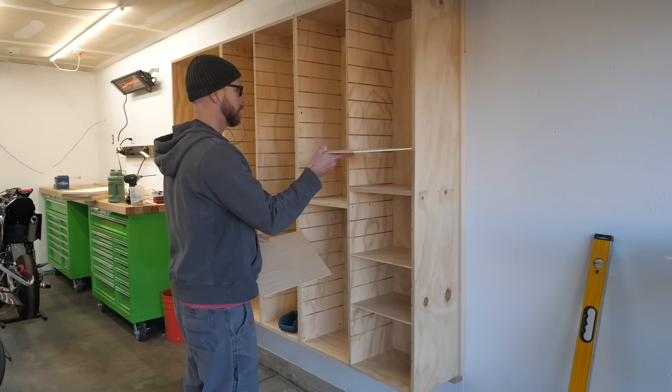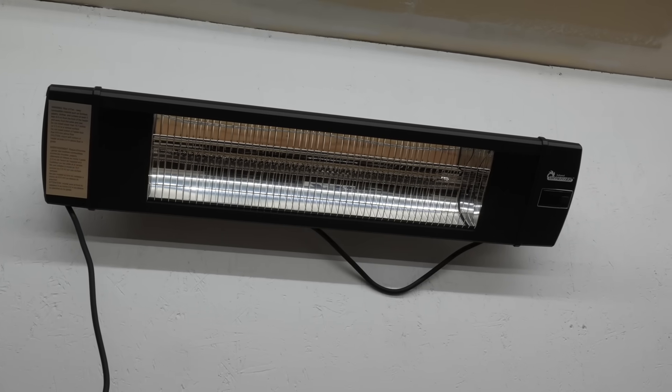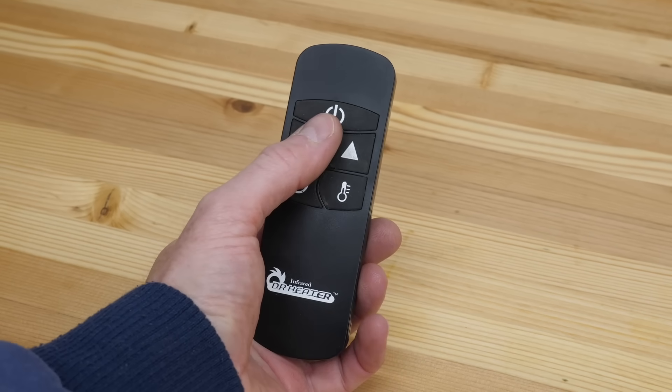Last but not least, I began installing the shelves. Another shop organization tip: I installed an infrared heater. It causes the LEDs to flicker on power settings one and two, but not on three — kind of annoying, but okay. It does get cold here in Denver, so having a heater is really nice. It's just big enough to keep me warm while working at the bench, and it's got a cool remote to control it.